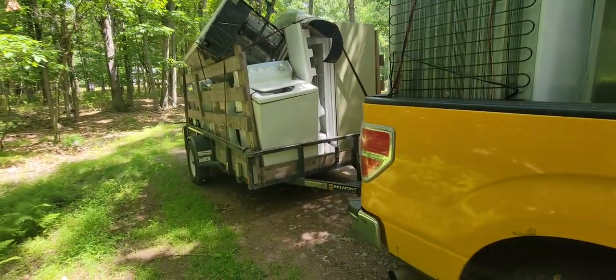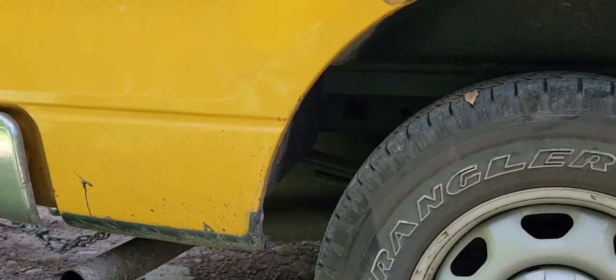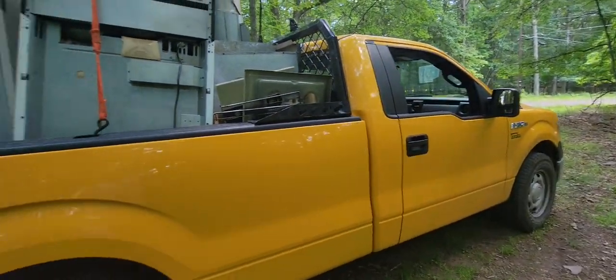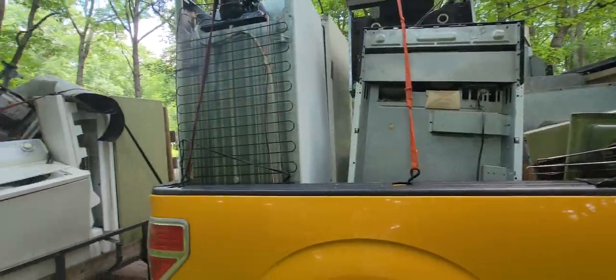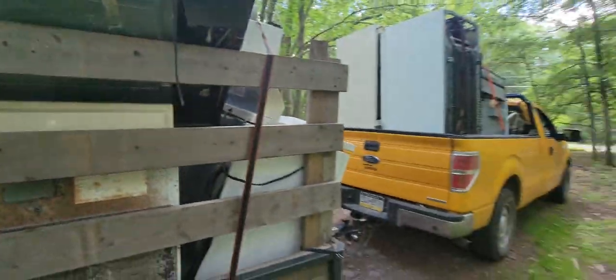Same thing as always — guess how much the weight is gonna be. We're going across the scale tomorrow morning. As you can see, not much squat — the leaf springs aren't even touching. Get your guesses in, and if you really want to guess how much it's gonna pay at their current prices, that's gonna be a lot harder. Not gonna be an easy one!